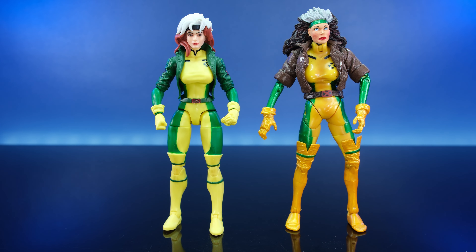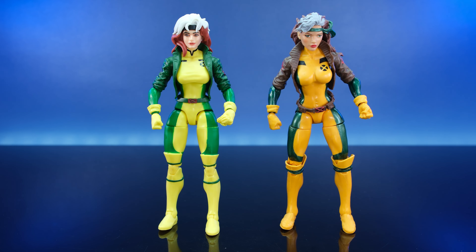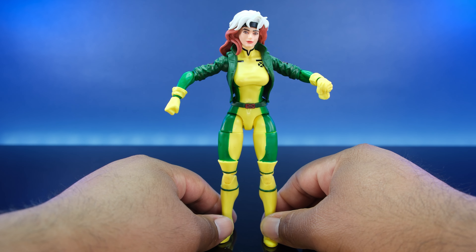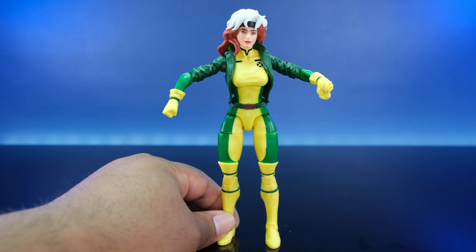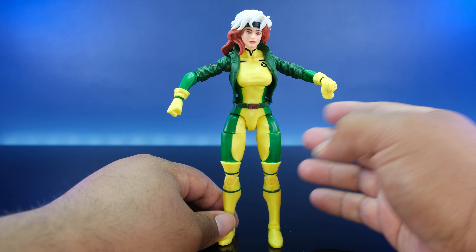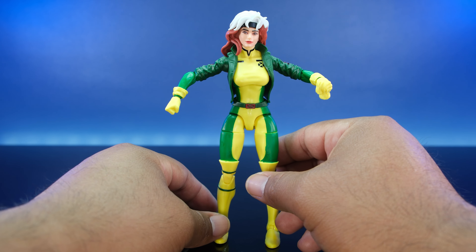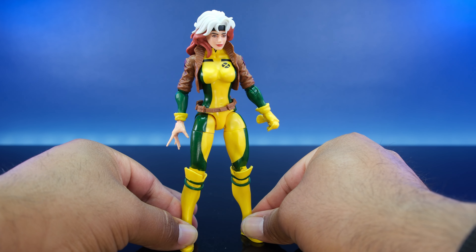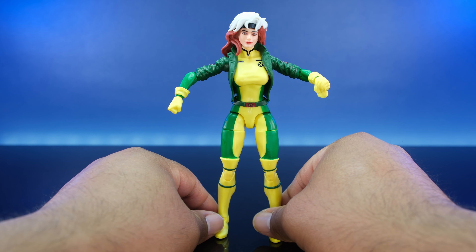My final thoughts: is she better than the other ones? Is this the top-notch Marvel Legends Rogue of all time? I know Mafex is dropping one in 2025 — I'm excited because Mafex X-Men figures are very tight. If it's anything like their Gambit figure, it's gonna be one of the best Rogue action figures ever. But for now, this X-Men 97 Rogue is pretty cool. I'm happy to have it. Peace.